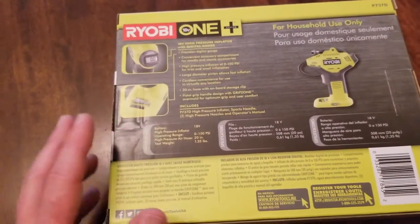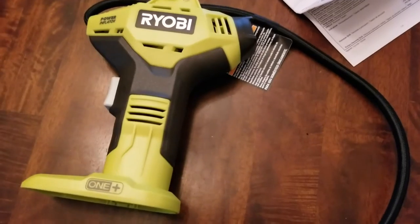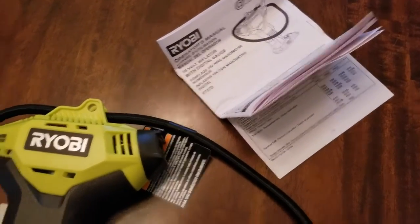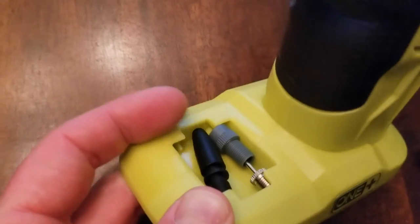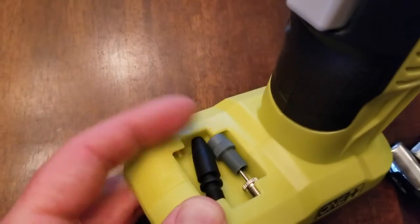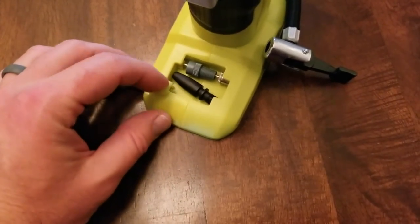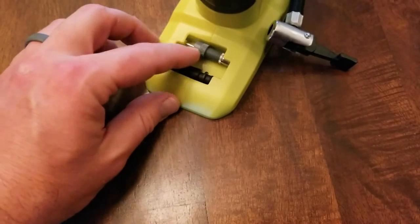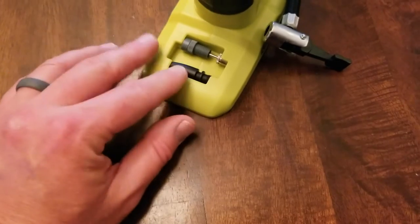Let's go ahead and unbox this and just take a look at what's inside. Here is the inflator straight out of the box. As you can see, it's the inflator with your 20-inch hose, your instruction manual, and then the main unit with all the attachments in the base. The small black adapter is for little inflatables, and there's also a sports inflator on the other side. The accessory pocket is a plastic cutout where you can snap the adapters into place on either side.